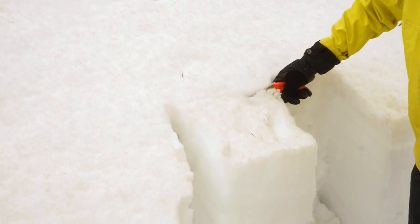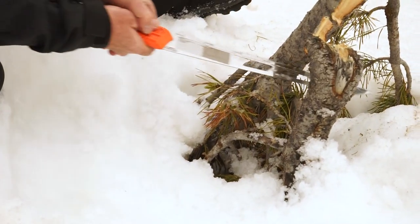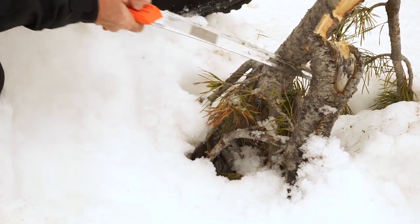Hi, Bruce Edgerly here, Vice President and Co-Founder of Backcountry Access, coming at you from our world headquarters in Boulder, Colorado. I want to show you our new snow and wood cutting saw. This new saw is designed for isolating columns for large column snow stability tests. It's also a great tool for cutting wood in case you need to cut some pine boughs or maybe get a little firewood together if you get stuck out at night sometime.